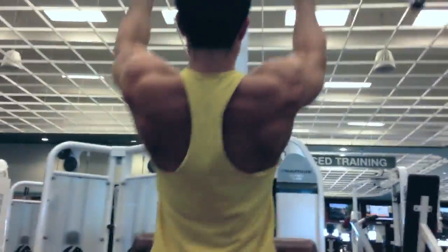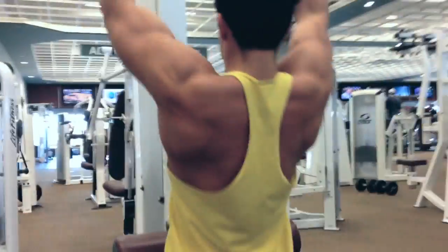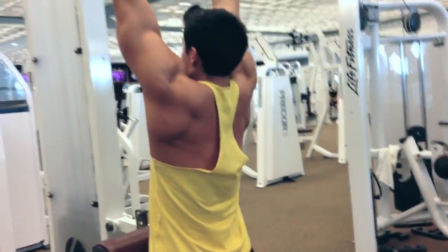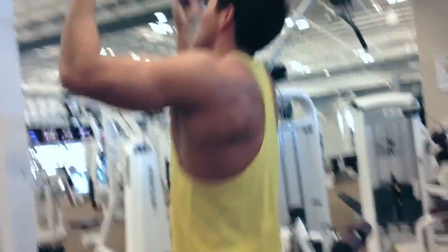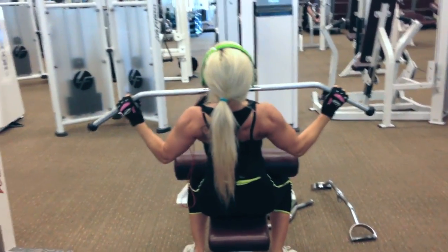The next exercise is underhand lat pulldowns — this is my second vertical pull of the day. Anytime my hands are above me pulling down, I like to do at least two of those movements during my pull days, plus at least one horizontal row and one row pulling from the ground. I just like to get different angles and hit everything. Here's Nikki going with a wider grip since she didn't do wide-grip pull-ups at the beginning like I did.